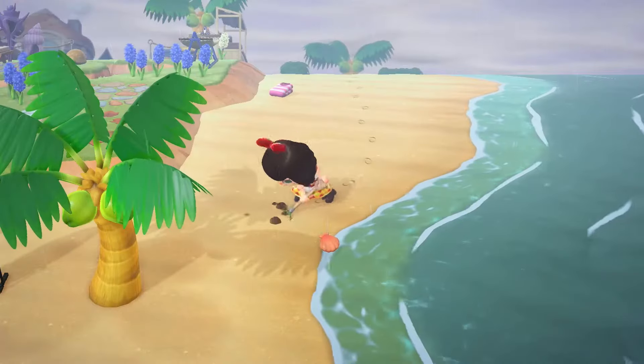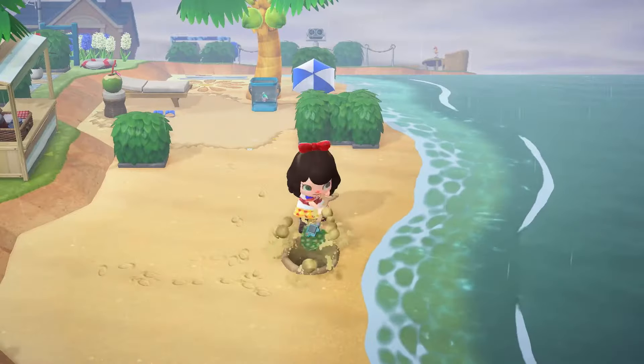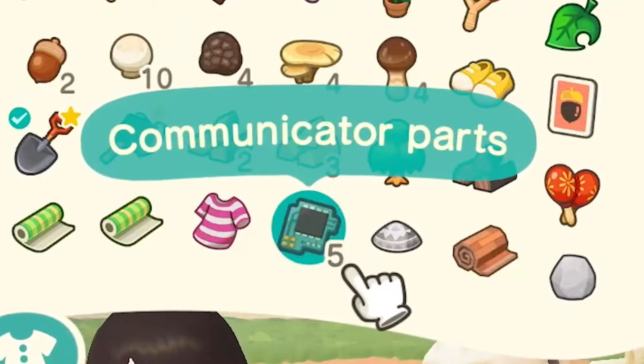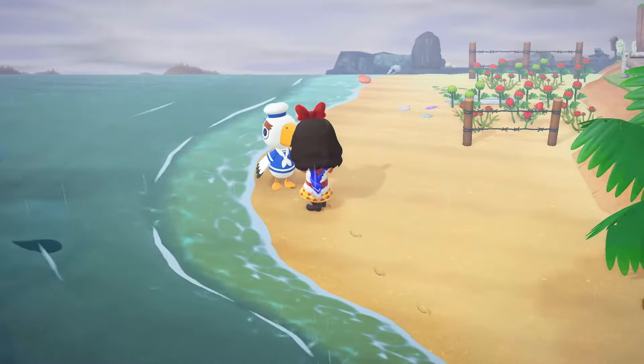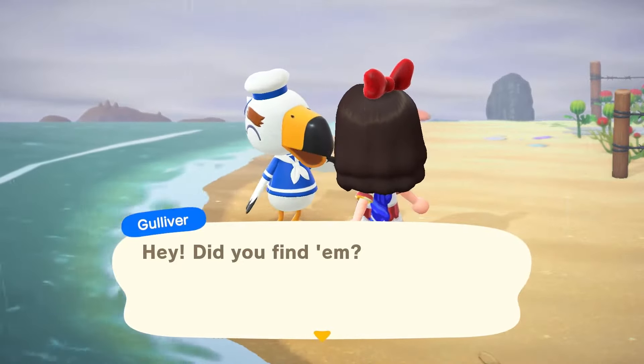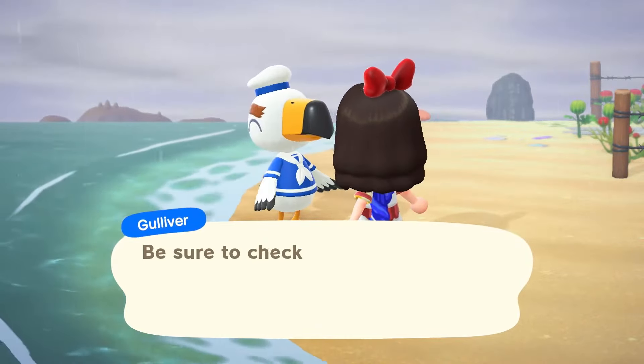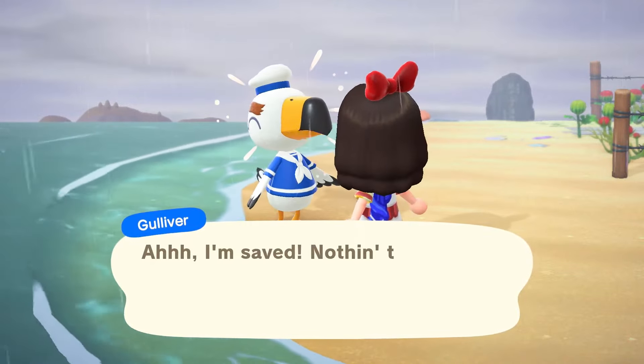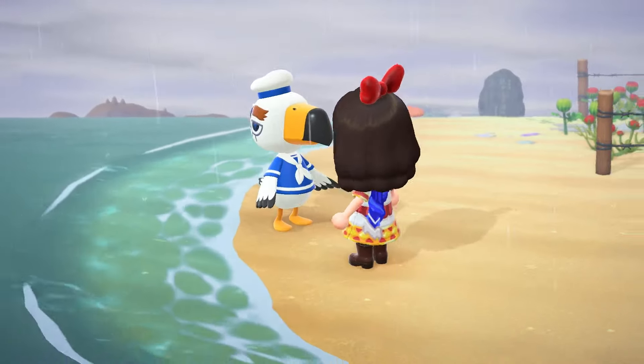There are a total of five different parts to dig up, so just make sure you run up and down the beach and find all five of them. Then when you're done you can run back to Gulliver and give them to him, and he will reward you by saying he'll send you something special in the mail that is exclusive to his character and his gifts only.